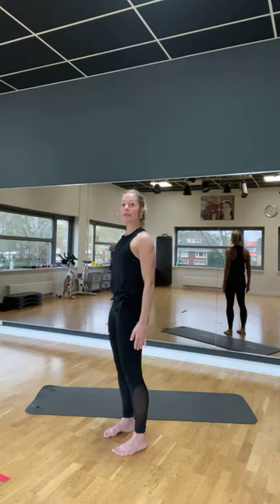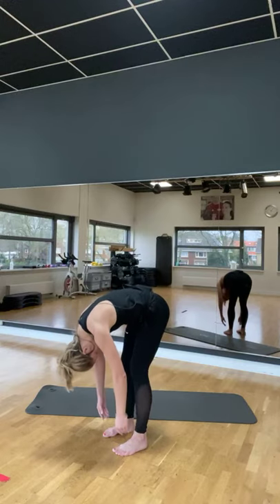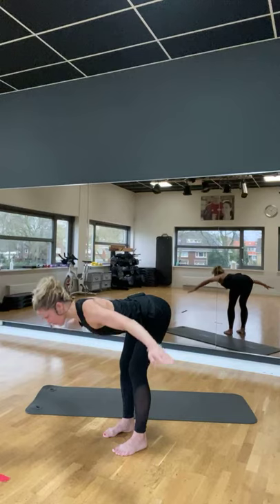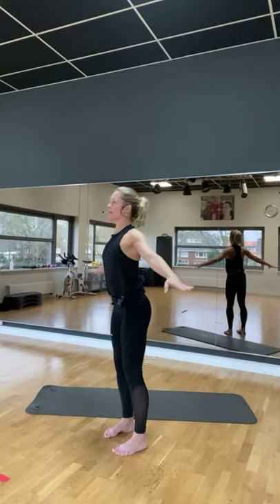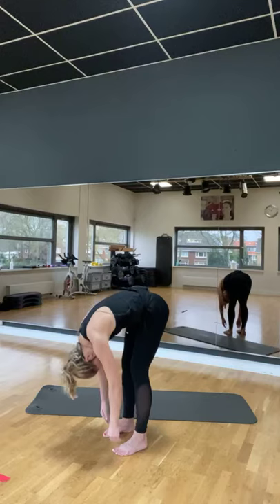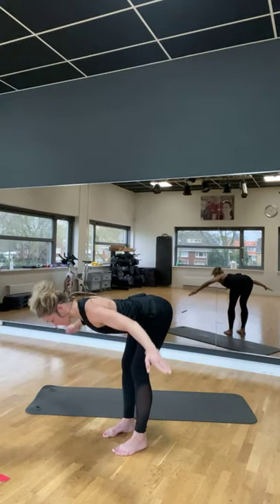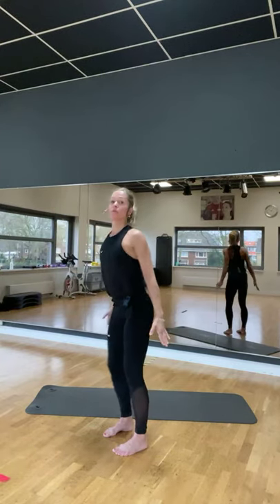Nog twee keer. Roll down. Ja. Breng je aan nog helemaal in je lijst. Laatste keer.